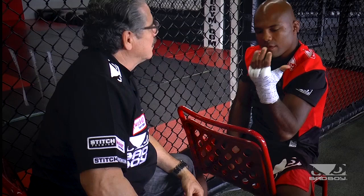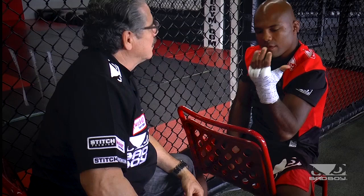That's the knockout wrap. How's it feel, brother? Ready to go and knock out some people. That's the object of the game, man. So that's your knockout wrap by Stitch Premium out of Bad Boy — make sure you grab some. Have a good day!